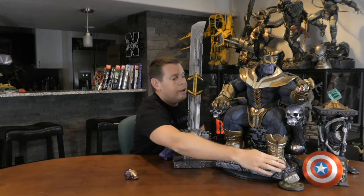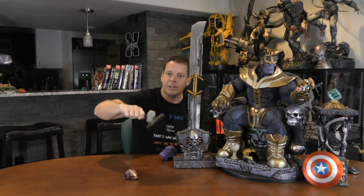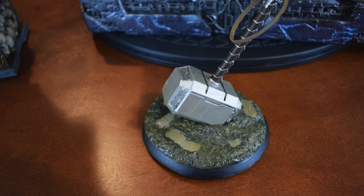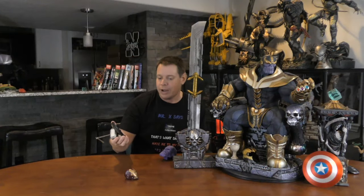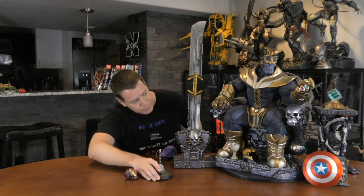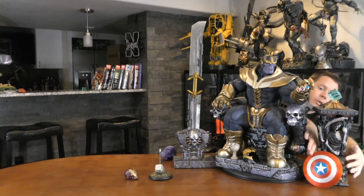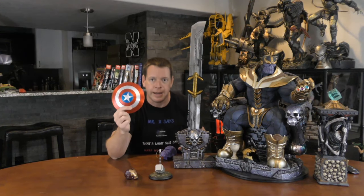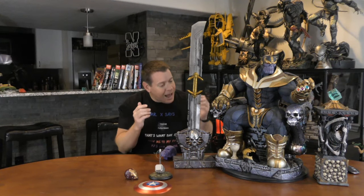The second custom piece was a Thor hammer, and as you can see, I'm worthy. Here's a close-up — kind of neat. I also got this off eBay. I don't remember the exact prices on most of these, but they were like $50 to $100. Then I also needed a Captain America shield, which I bought on Facebook — a guy custom made it for me. Those were my custom accessories for a while, and that's really all I needed because I love this piece.